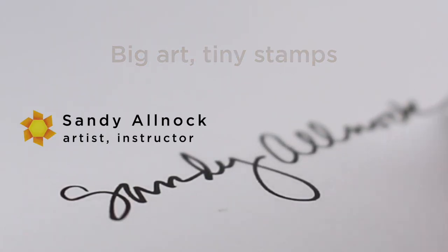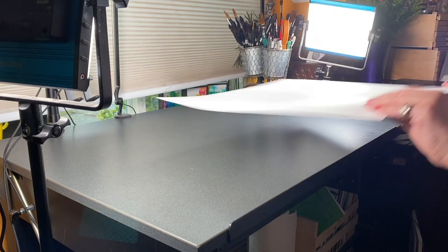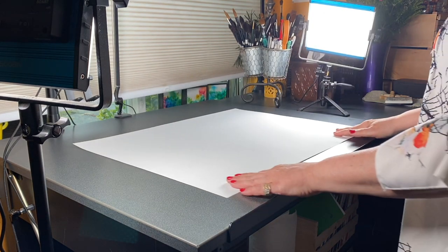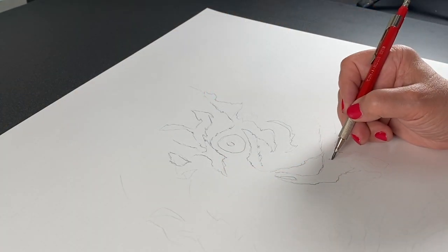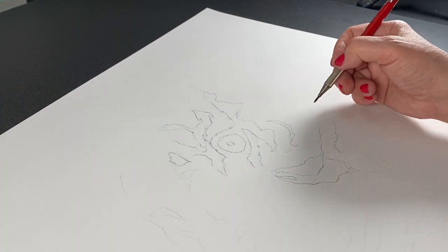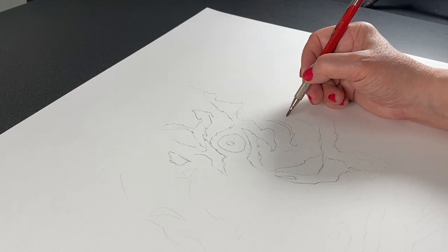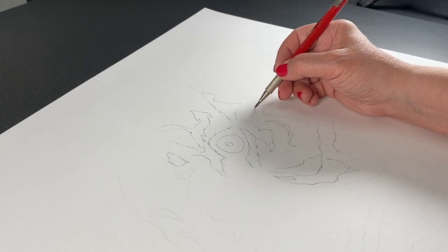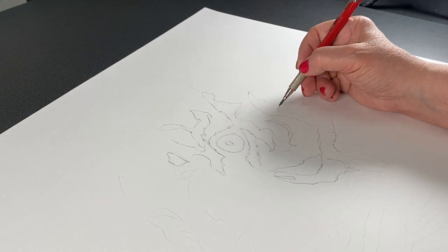So big art, tiny stamps. In order to get the proportions on this, my paper needed to be extra big. I am using a giant sheet of drawing paper for today's project and drew a big tiger face. I'm going to use stamps to create the values and basically do a value study of a tiger in rubber stamps.